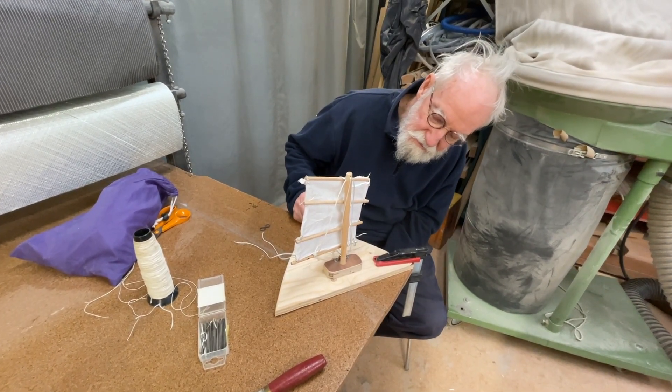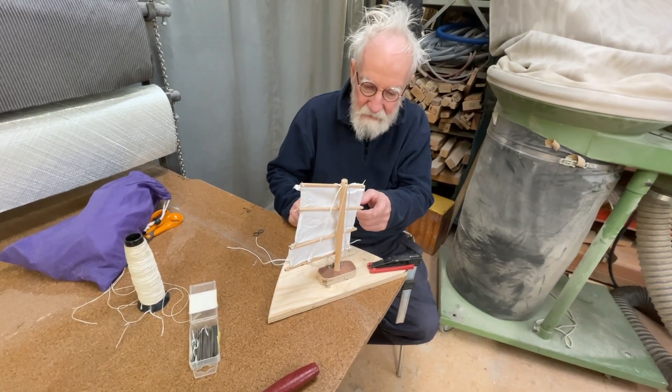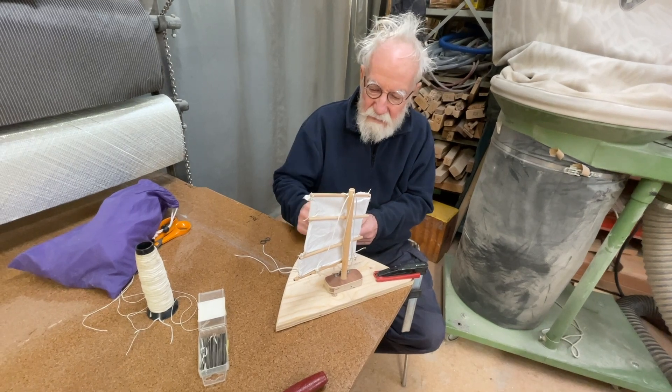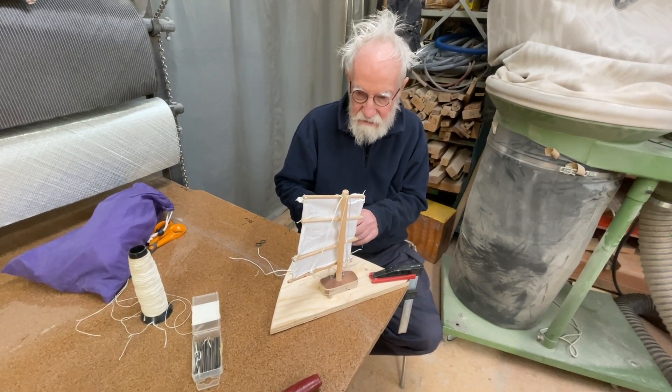The Chinese sail, the junk sail, is very similar. But these are battens, and the battens bend the wrong way. And there is no camber in that sail. But this sail is really nice with good camber.